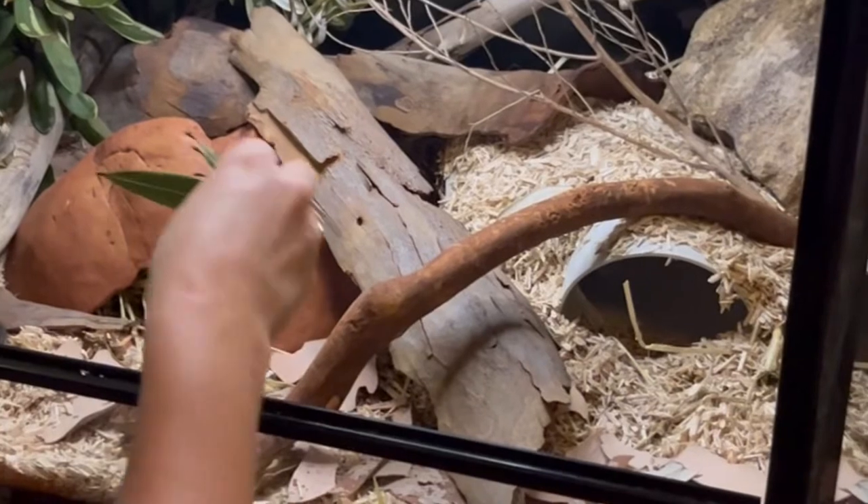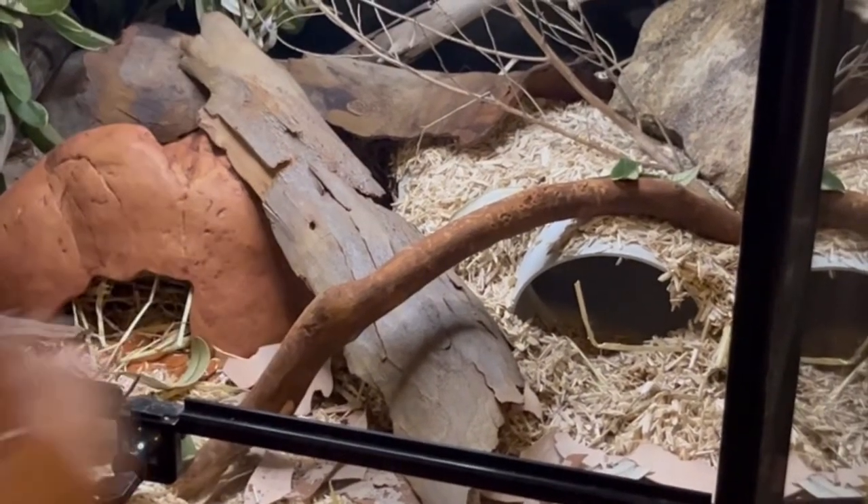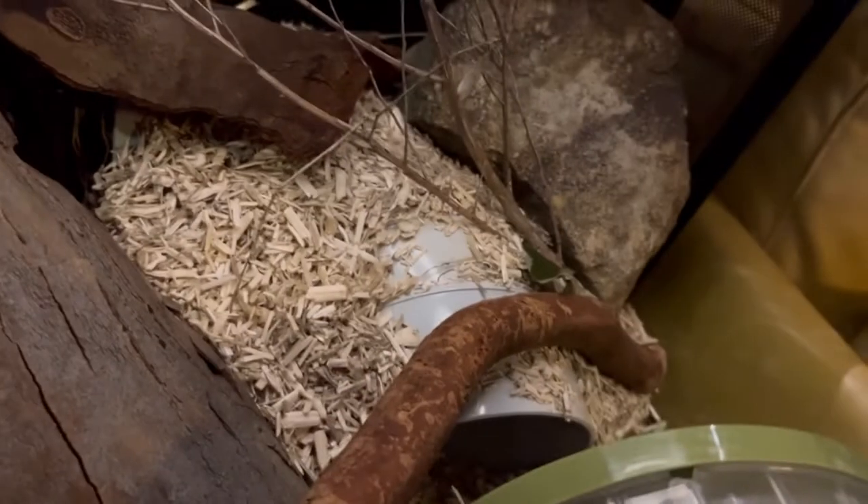Finally, I'm finishing off by dotting some leaves around because it just adds to that natural woodland feel for them. And of course an exercise wheel is another very important addition.